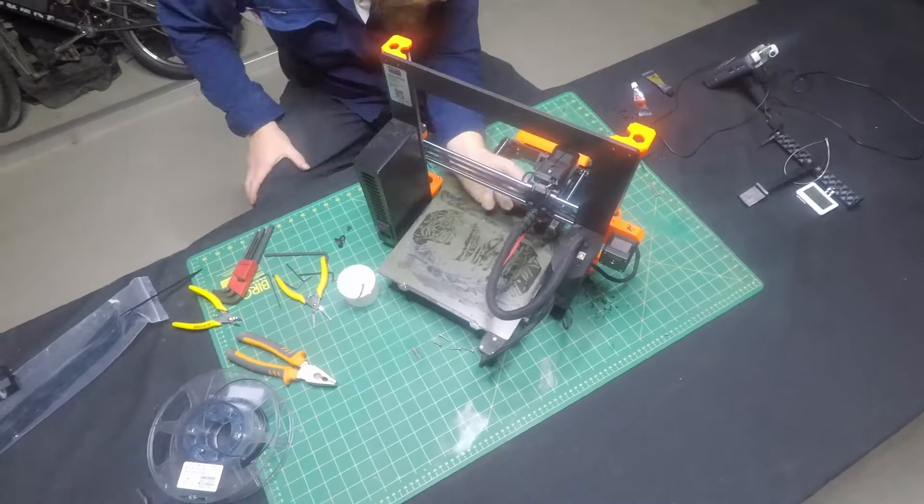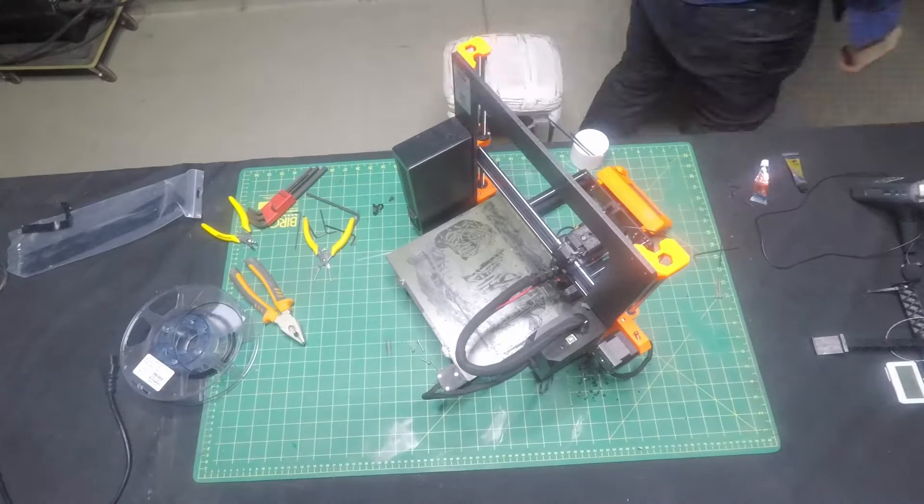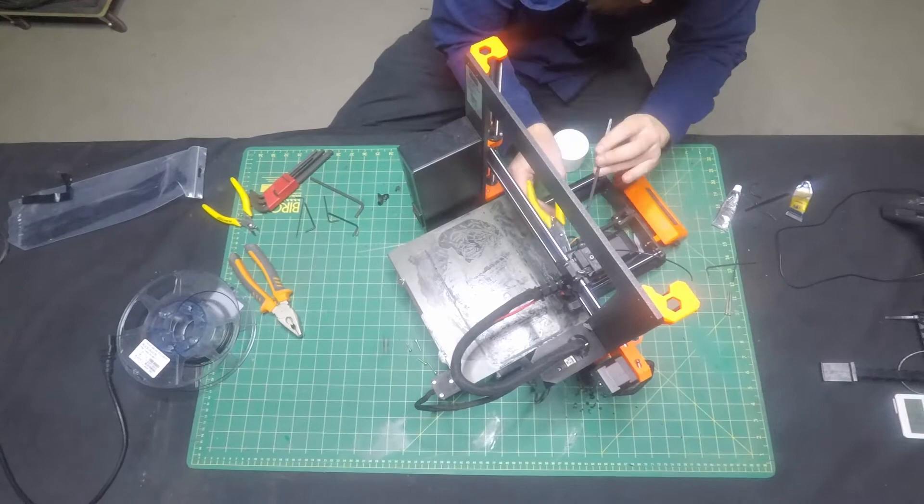Luckily, with my previous attempts at cleaning it out without disassembling it, I seemed to have not damaged it at all, which is awesome.